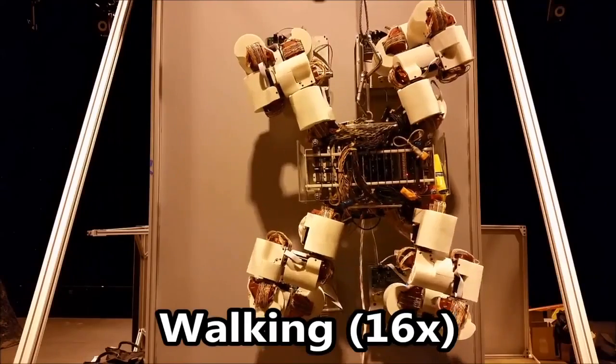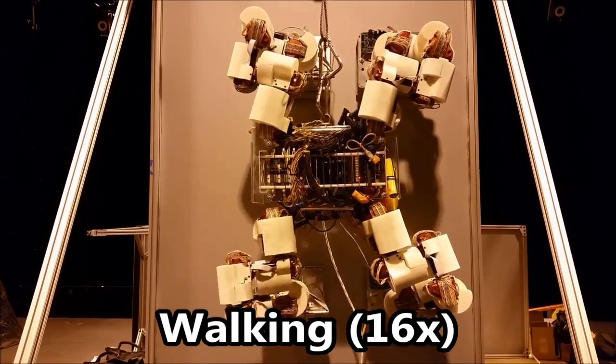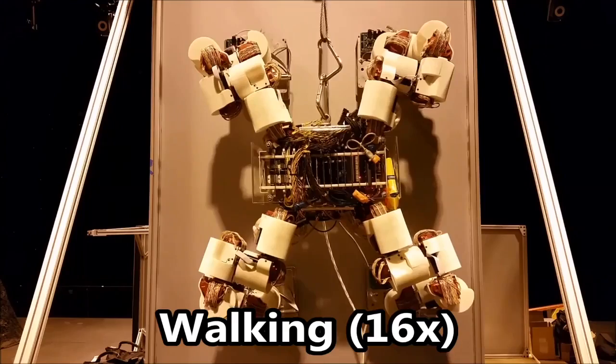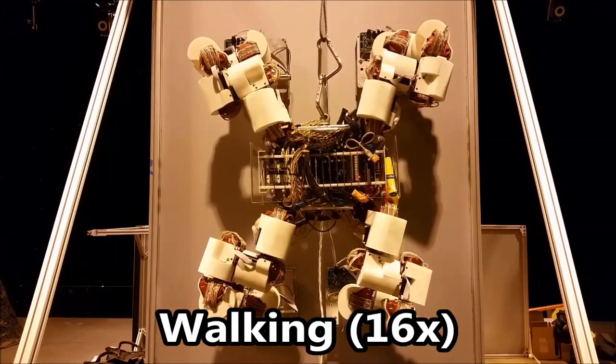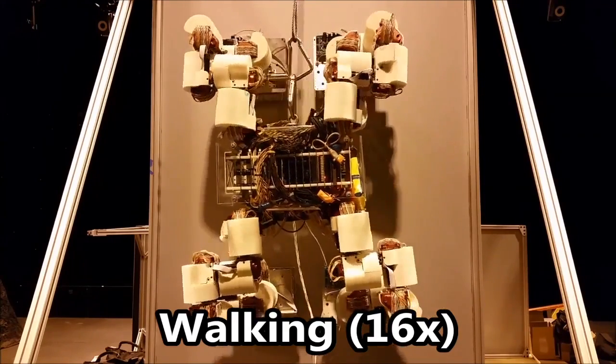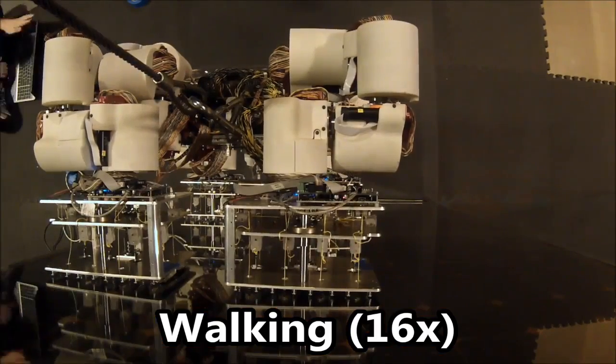Another system-level integrated test was performed with the Lemur-3 robot. We equipped each foot of the robot with a multi-unit flag gripper to traverse along a solar panel surface. The robot is gravity offloaded to simulate walking in zero gravity.